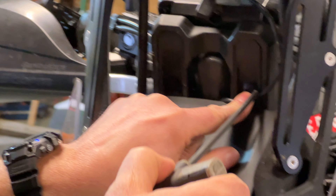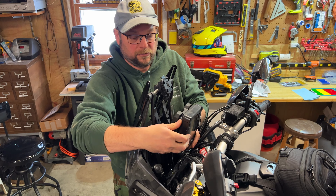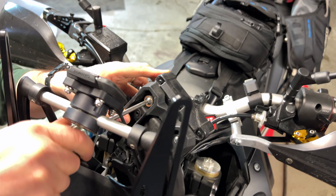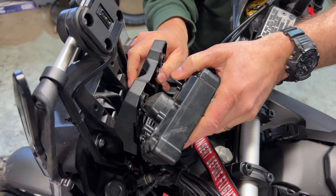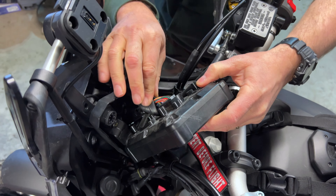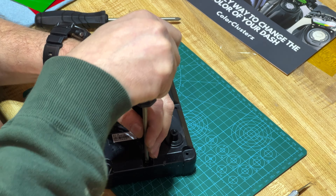Removing these two. Then from there, you're going to pop off the display from the bracket — you can see it's already popping itself off — up and out. And then behind, you're going to have a big cable that you're going to unhook after you take these — they're not quite Phillips head screws — out.